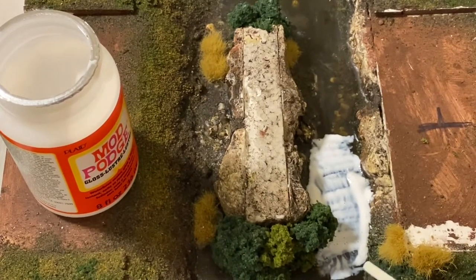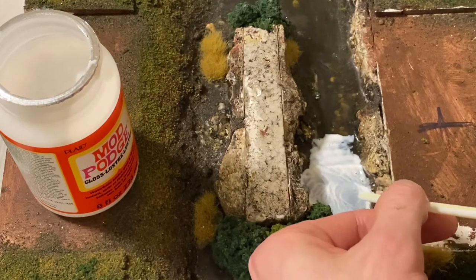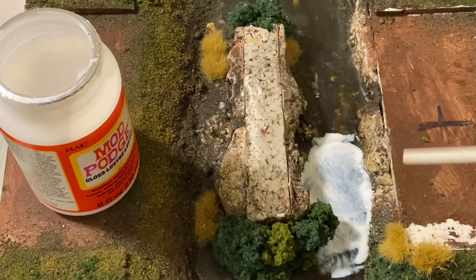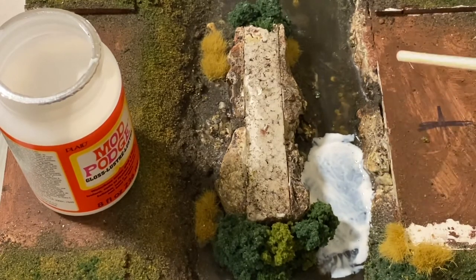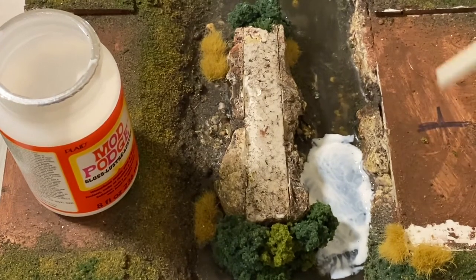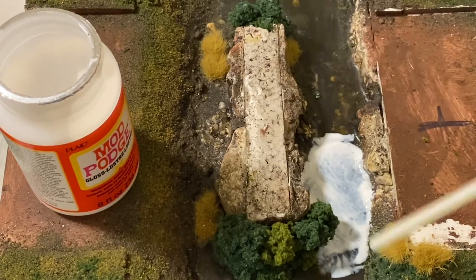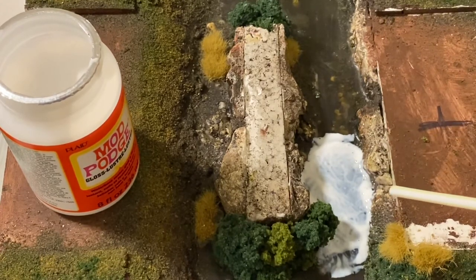Now that I've applied it I'm going in with the straw and blowing some ripples into the surface. You can see it creates these waves, which is what you want. If you want it quite thick with a lot of bumps and texture - I want it to be a slow running river - put it on quite thick and give it about 10 minutes to start to dry, then do it after that so it's a lot thicker and you get good dense ripples. I should be blowing in the direction the river runs from the cave mouth all the way down.